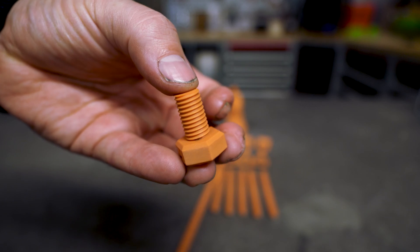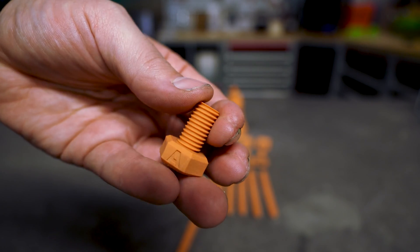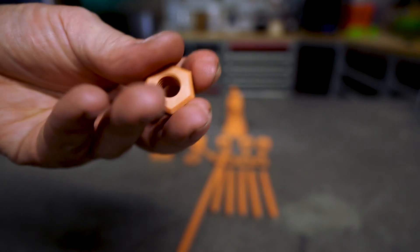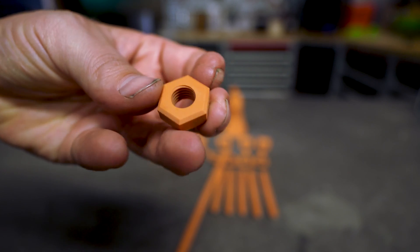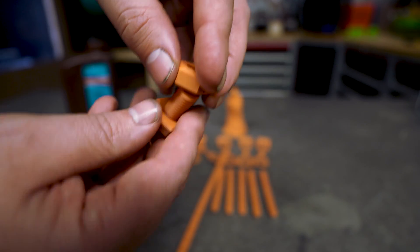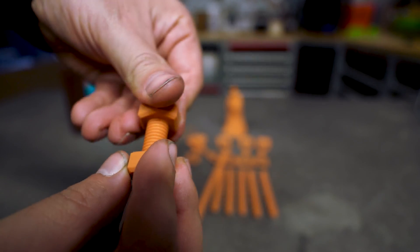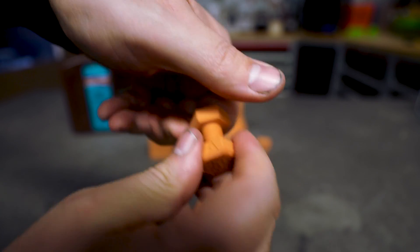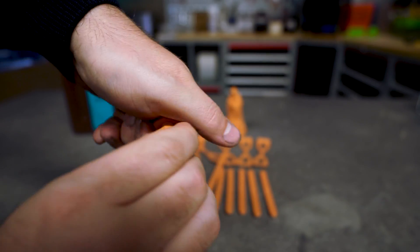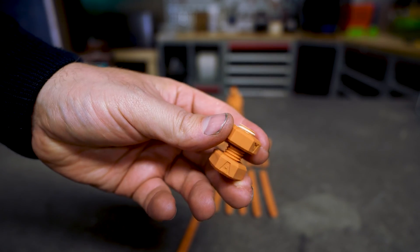Then we have the nut and bolt test and the details on the thread are amazing — it looks like a perfect print. The threads on the inside of the nuts look to be all accounted for. This is a very good print. The tolerances are perfect. This is a great print with great tolerances and all details are present, so this is a very nice printing resin.